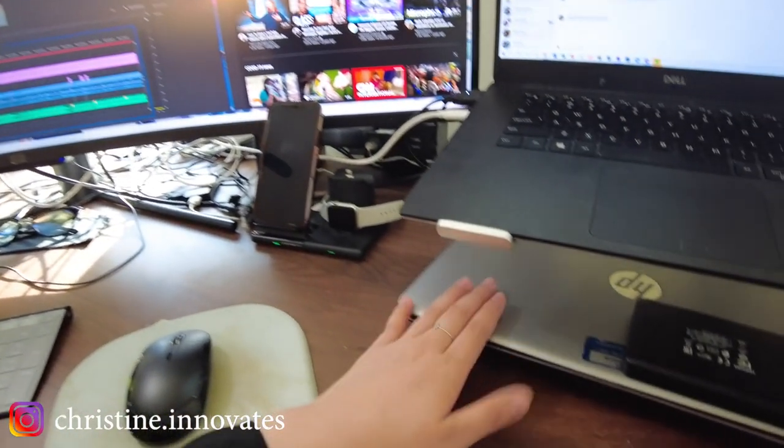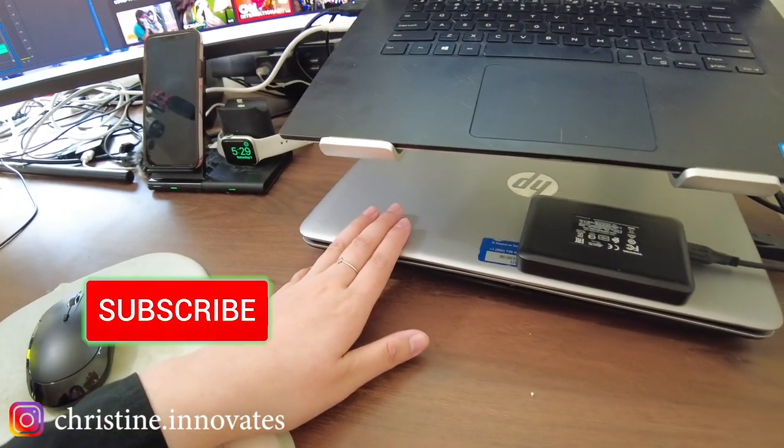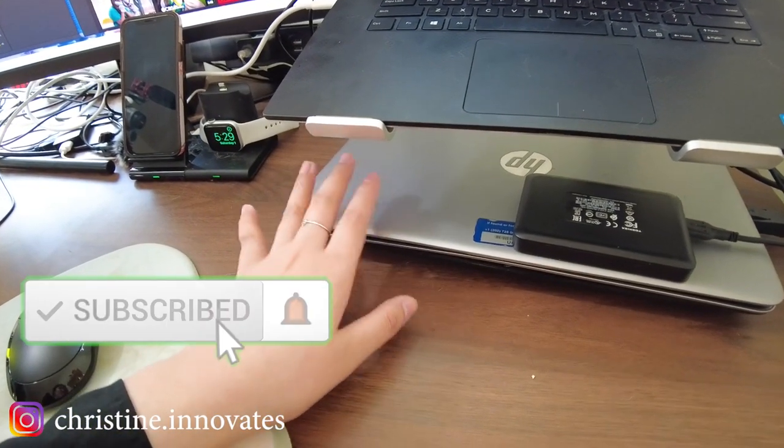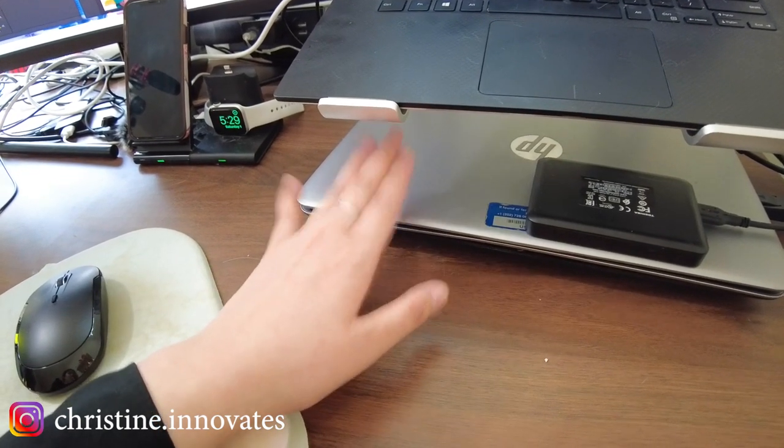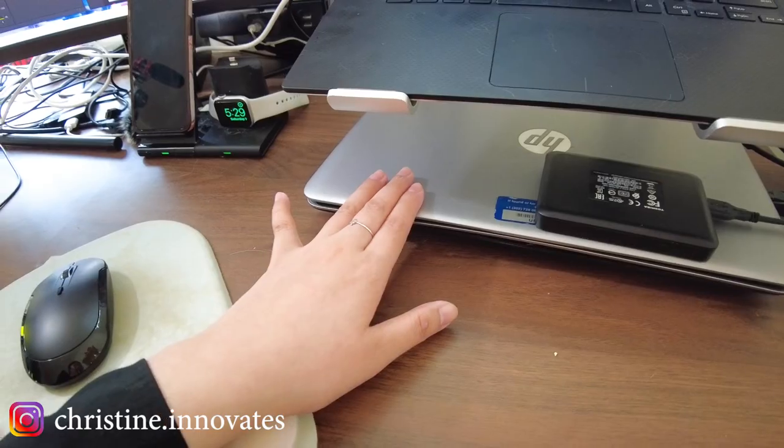The funny thing is this particular laptop I'm going to be replacing — the PC replacement date at Accenture is actually going to be on Monday, so next time I might not even be having this.